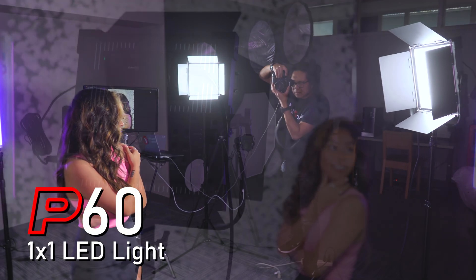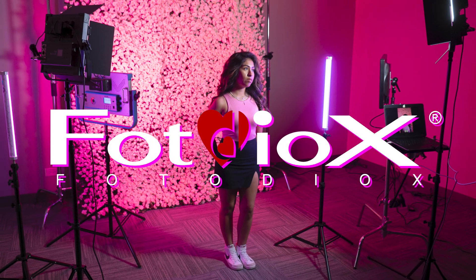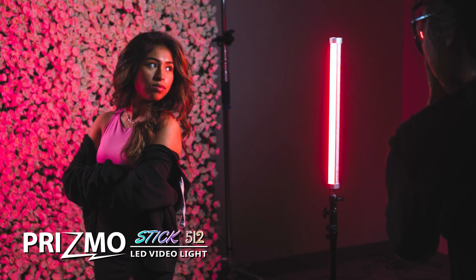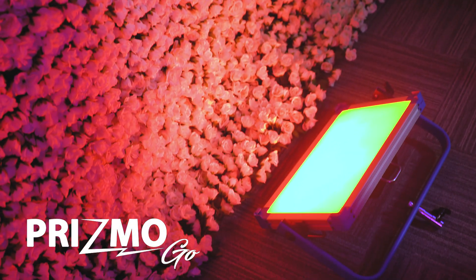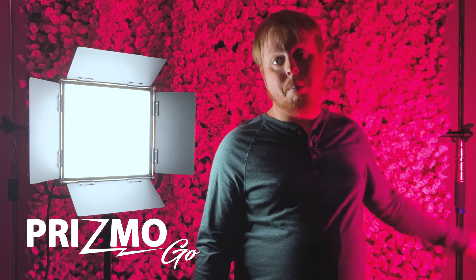Today we're doing a Valentine's Day themed photo shoot with our new P60 1x1 LED light panels. On today's shoot we're also going to be using our Prismo stick RGB wand light as well as our Prismo go LED light panel, which we're currently using to light the flower wall behind us with this nice pink wash.